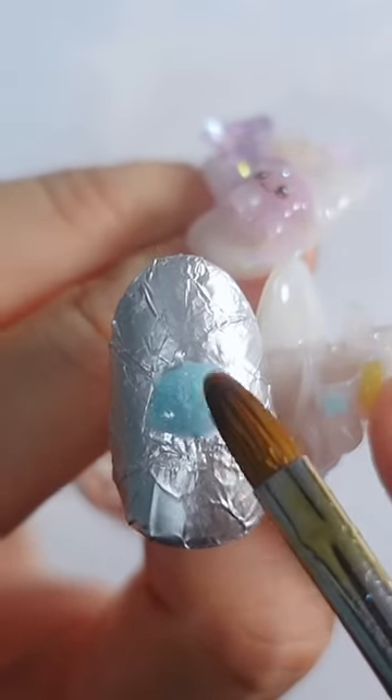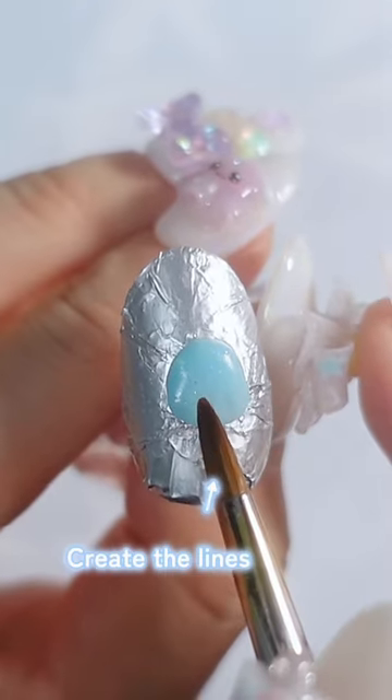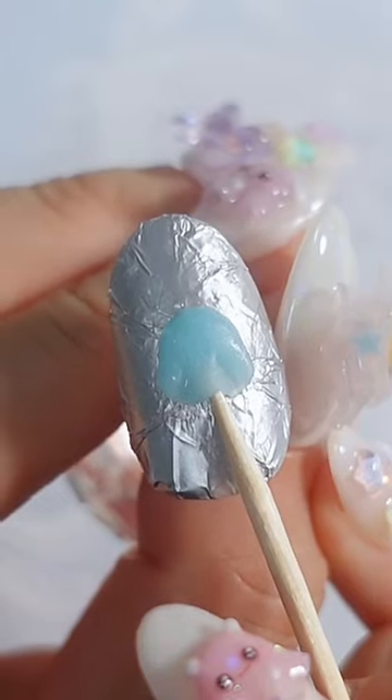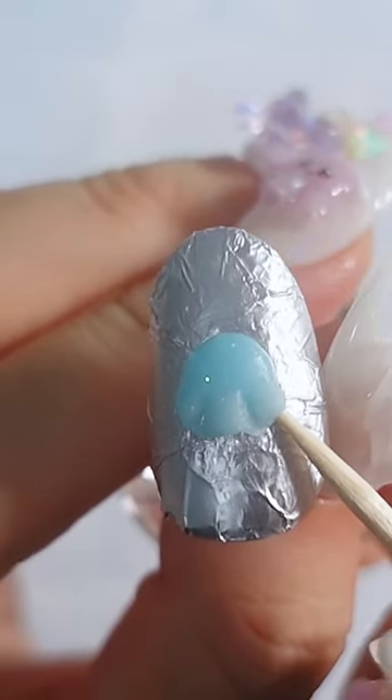Next, let's make a mini ghost with it. Press down the lower edge and create the lines. Take a toothpick and push up the bottom part of the charm little by little and make it fluffy.